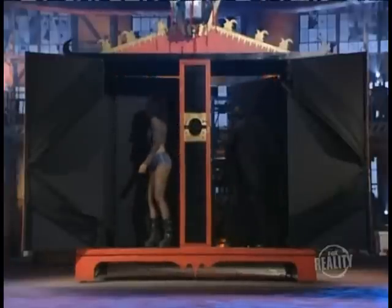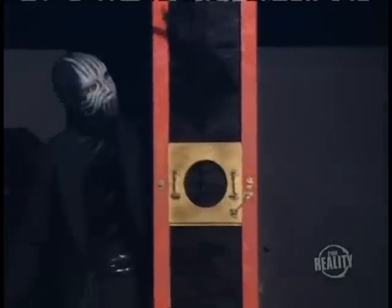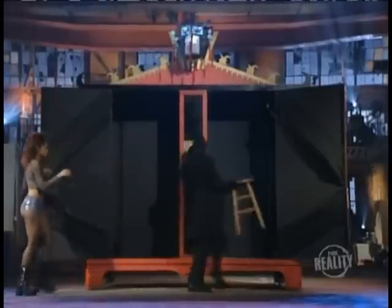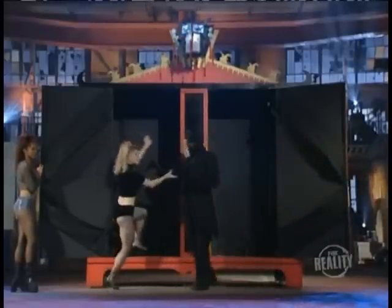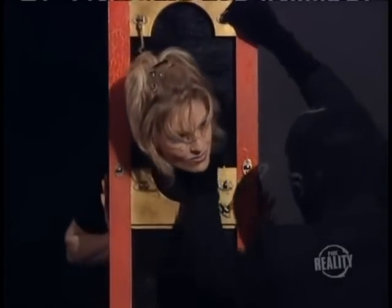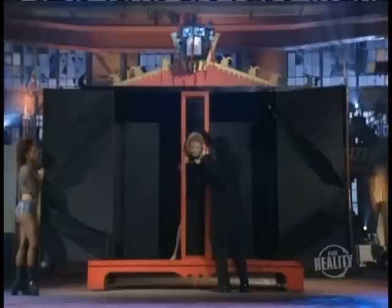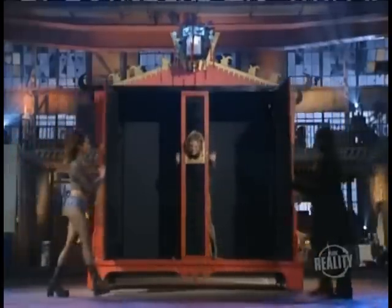The doors are closed and the magician inspects the stretching device. Now a stool is brought out. Here comes the assistant that's about to be stretched. She's in a pretty good mood for someone who's going to be pulled from limb to limb. She is now locked inside the contraption. Brave girl.